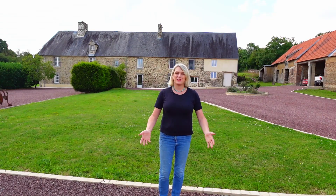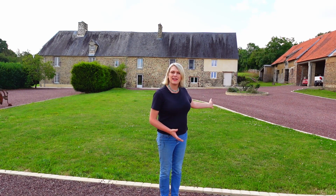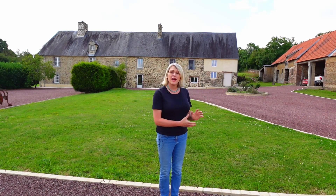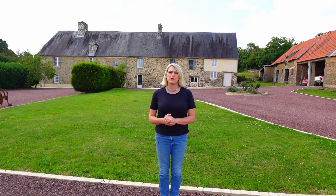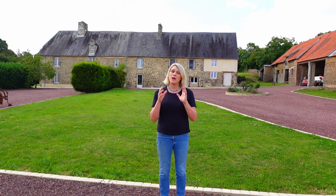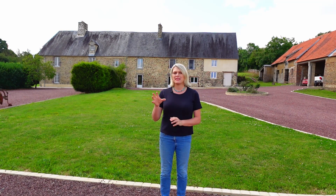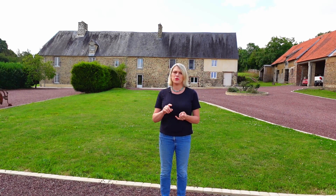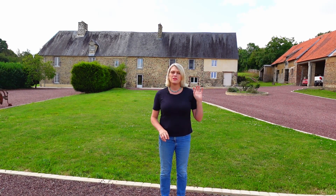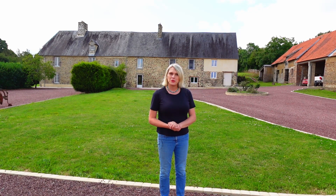Hi there and welcome to Gridbusters! My name's Sarah. I'm standing here in rural France in front of my farmhouse. What this channel is all about is how we can take a relatively large house that uses around 100 kilowatt hours of electricity per day and take it completely off-grid with a 100% DIY system — building an off-grid power system using batteries and solar power, with grid power purely as a backup. Join me in this journey — let's go to the workshop.